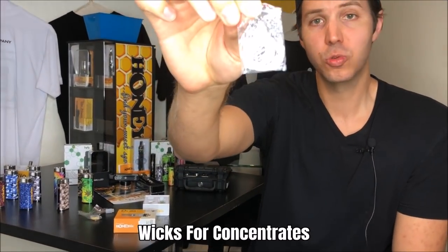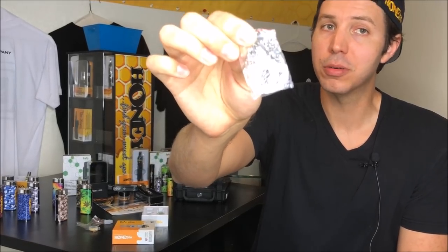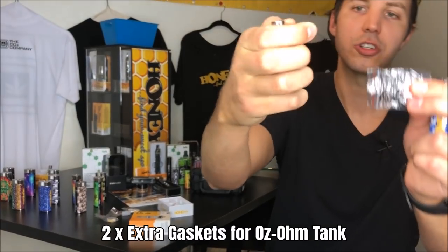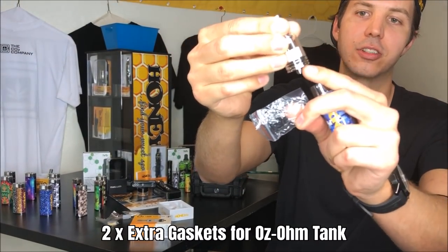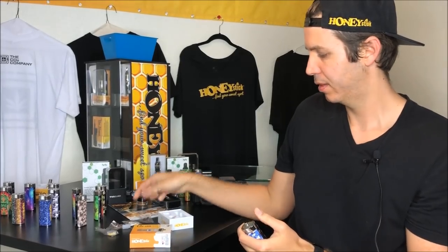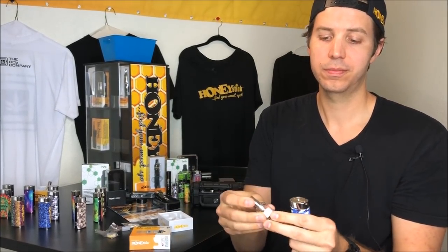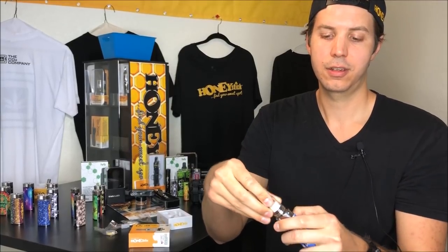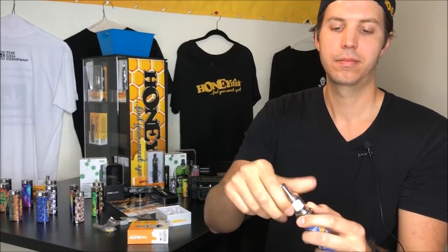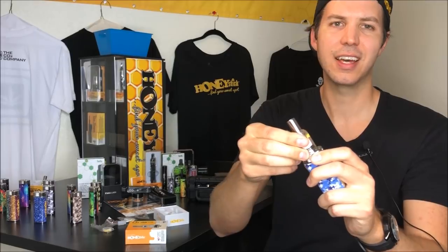You have some wicks for a technique called wicking, which we will do in a separate video about pro tips. You have two extra replacement gaskets, which are the gaskets that go in between your glass and your bottom base for the coil. So how do you use the tank? First, you're going to take it and screw it in to your 510 thread mod battery.